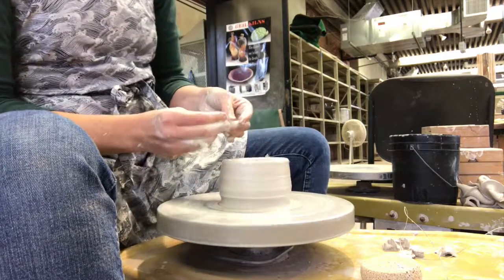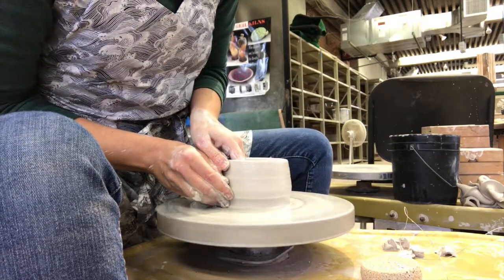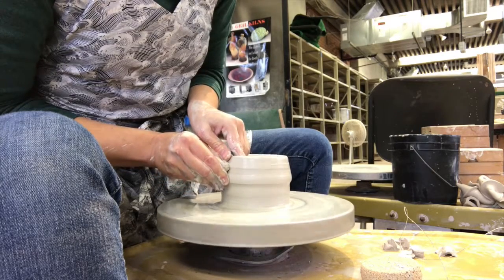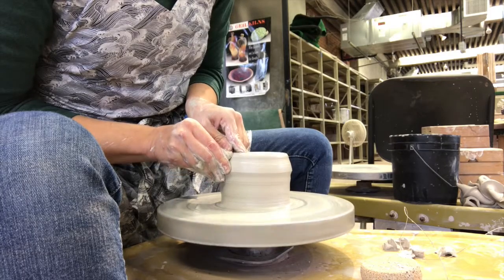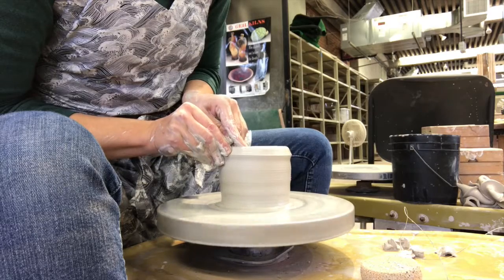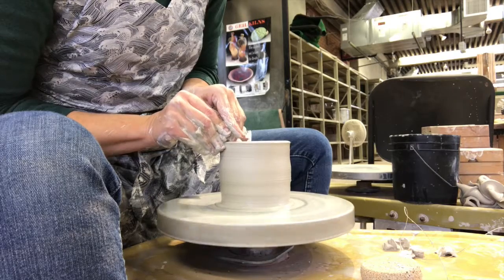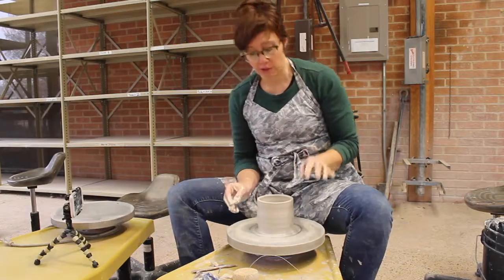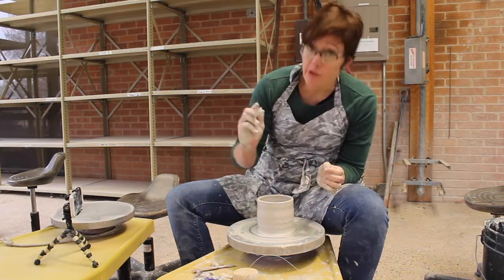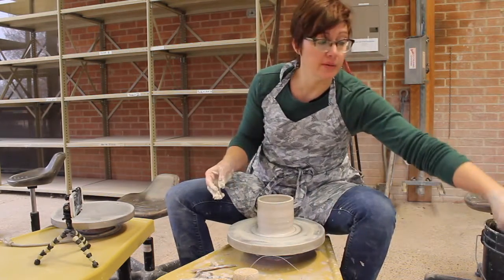When I do pulls, I use my two middle fingers, one on the inside and one on the outside, and I pinch my fingers together as the clay starts to move up. Once I get to the top, I stay there for just a minute and then I float away. I felt an air bubble in the clay — if that happens to you, just take your needle tool and poke at the air bubble, and the next time you do a pull it will disappear.